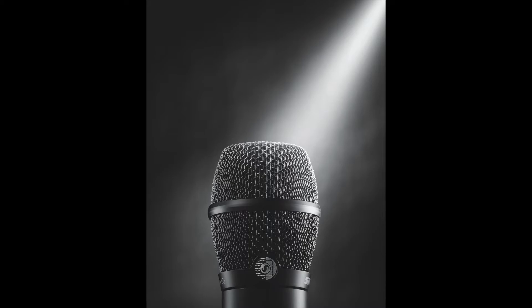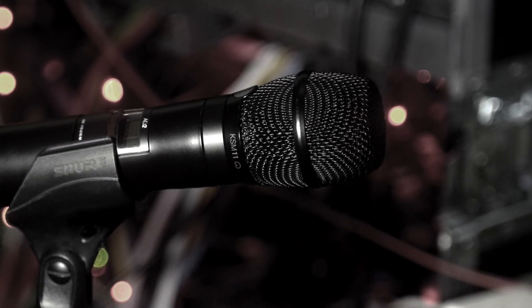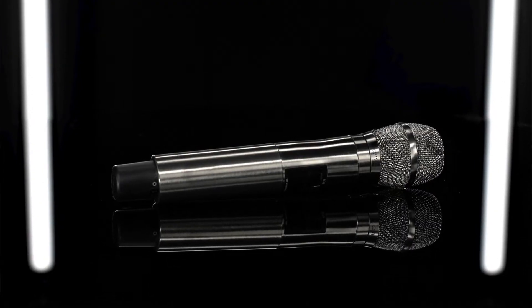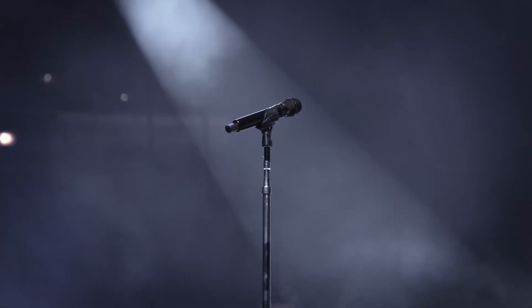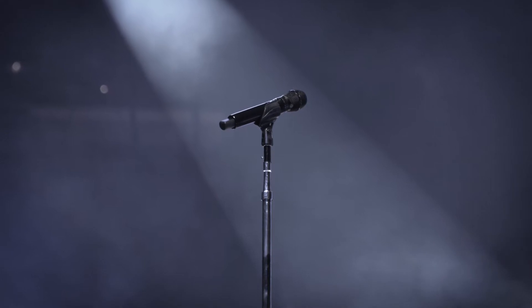So maybe you've decided to upgrade your wireless microphone capsule, maybe to the new KSM-11 microphone capsule from Shure. The KSM-11 is a wireless vocal microphone capsule that redefines vocal performance by providing a prized combination of full lows, clear mids, and high-end detail without the need for extensive EQ. This cardioid condenser is designed specifically for live performance, event recording, and premium streaming.